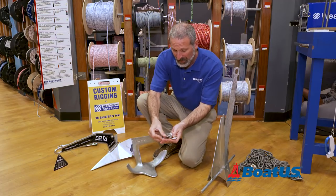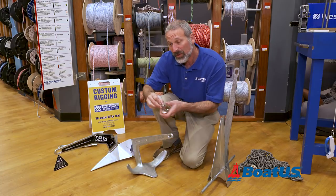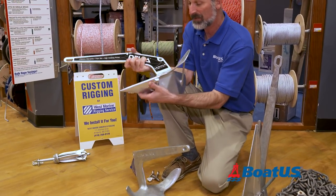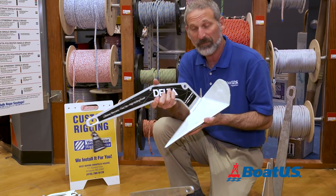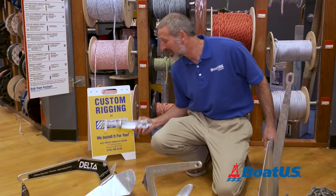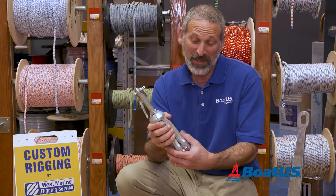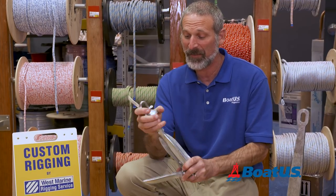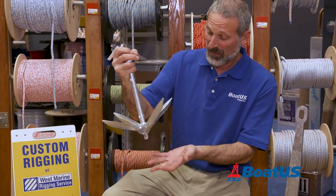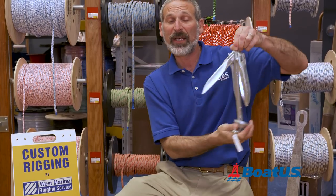The interesting thing is all these different anchors have an eye like this. Every different style — like this claw style — and you can look at this plow style anchor, which has a very different set of flukes. It's actually just like a plow, and just as you can picture in your mind, it plows right into the bottom. There's even an eye and a shackle on this little grappling anchor. It's a very different kind of anchor — it's compact, it packs up, and you can open it up like that. It has an eye on the back so you can attach a line to pull it back out if you need to.